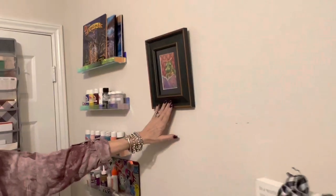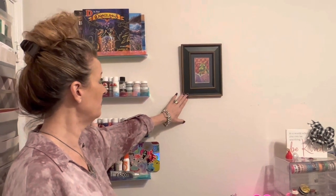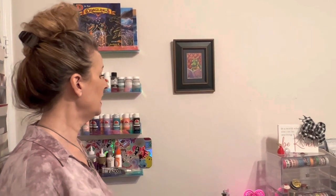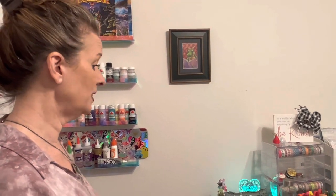I have my very special Randall Spangler picture. In my first collab for the Season of Spangler with Brandy of Mystery of Diamonds — my bestie — he did both of us an original print. That was very special to me. He's autographed the back of it, so I had to put that up.